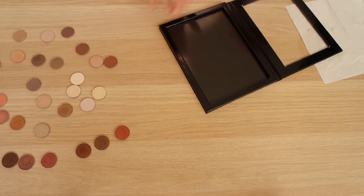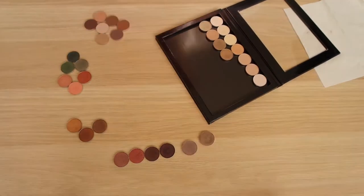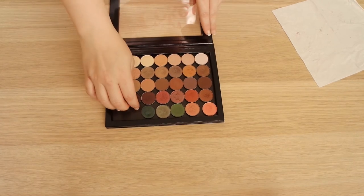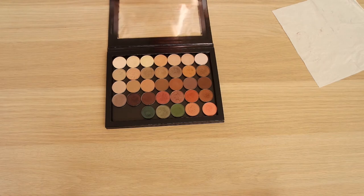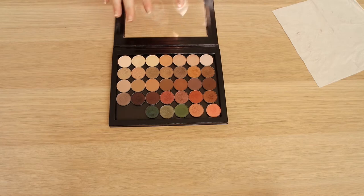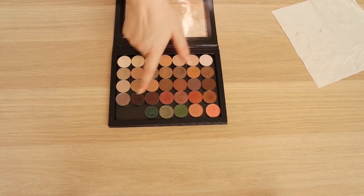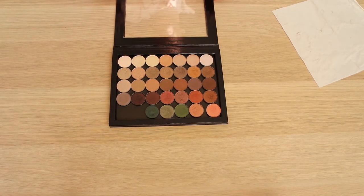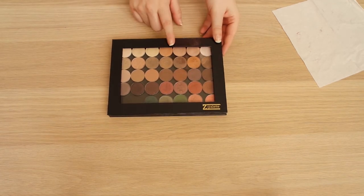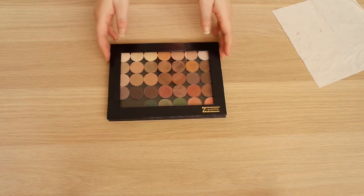I'm going to reorganize the shadows in here. This is what the palette looks like now - I'm quite happy with it. I could definitely fit in two more. We have all the light highlighter-y shades at the top, the matte transitions in the middle, my mid-tone shades, then purple-y, reddish, darker brown shades, and then corals, greens, and teals at the bottom. If you're curious about the shades, I'll link my MAC blog post in the description.